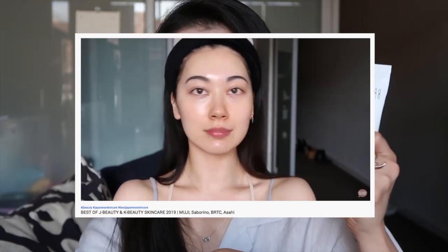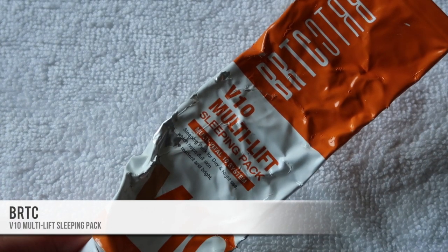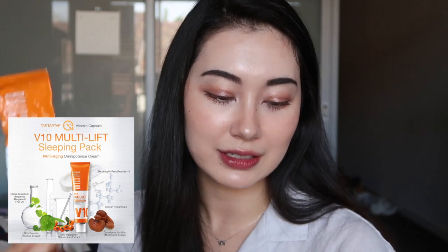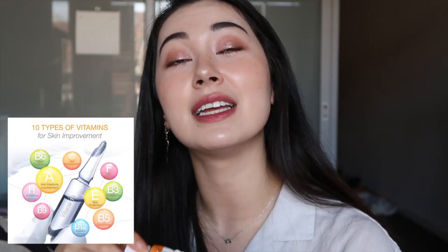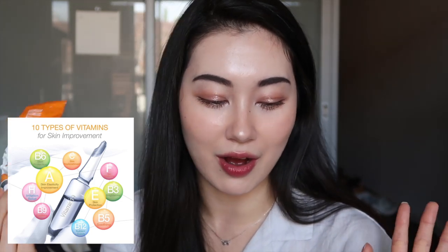Another product from BRTC is the V10 Multi Lift Sleeping Pack. It comes in an 80ml tube and is around 35 dollars on YesStyle. I would say it suits normal to drier skin types — probably not for those with oilier skin. It contains centella asiatica and sea buckthorn fruit extract which soothes and strengthens skin, and it also has 10 different types of vitamins — like C, E, A, B5, B12 and so on — plus peptides, which help brighten the skin and improve elasticity.